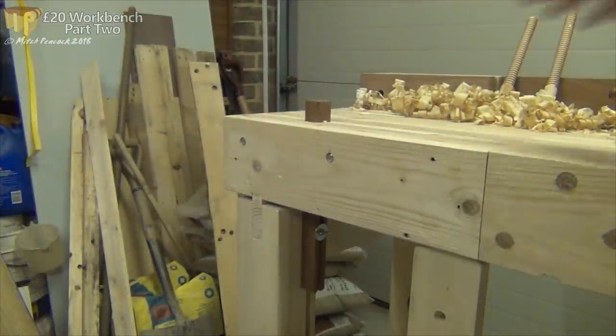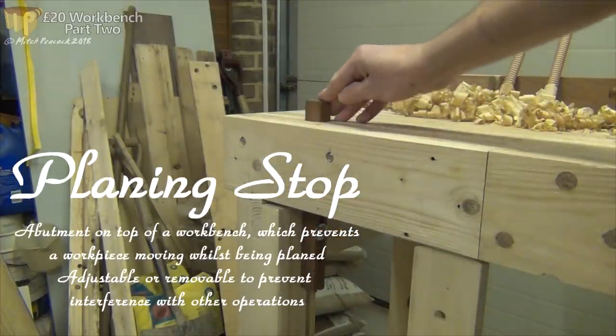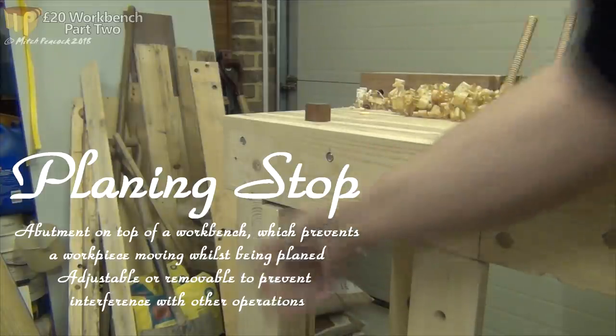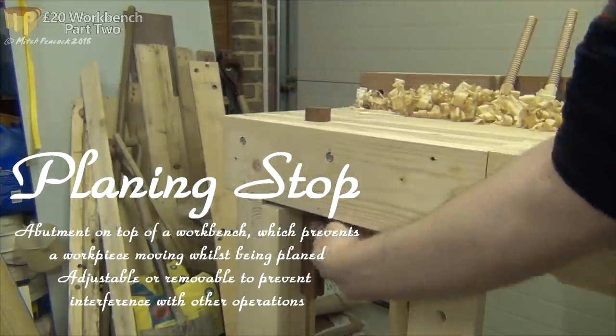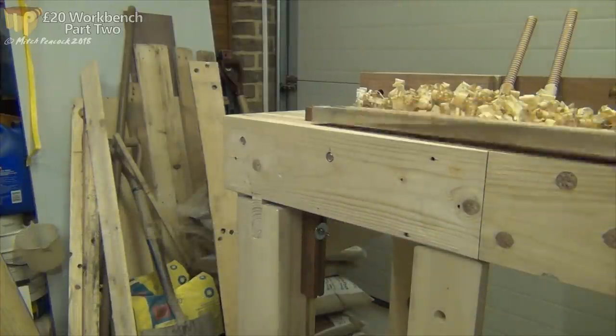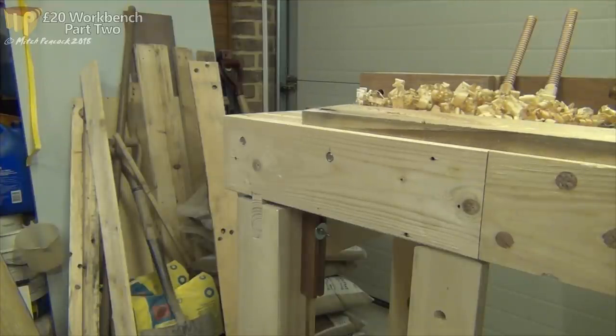The next thing is a planing stop here, which is adjustable. It's got a little wing nut down there. I can raise it, lower it, completely hide it in the bench if I want. I've set it to the height for the wood I'm going to be working on. That just butts up there and we can plane against it. It makes a really good stop.